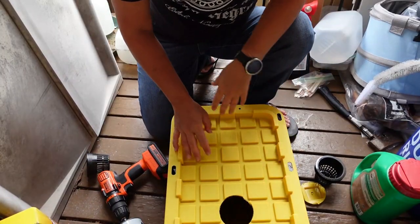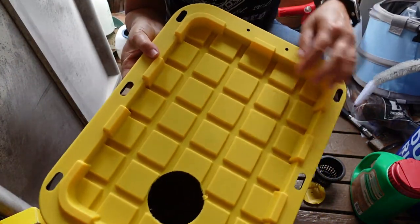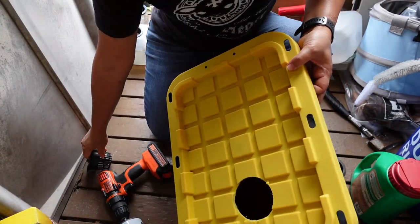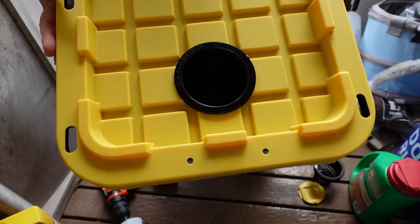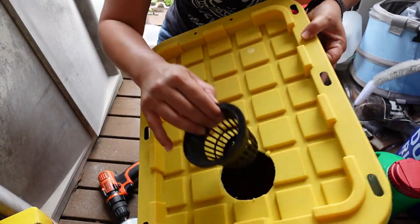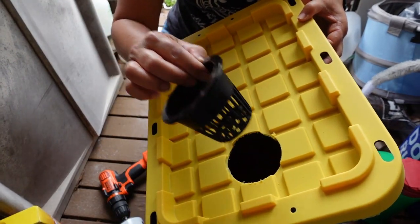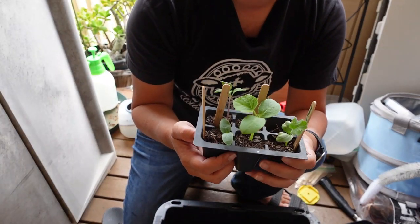Sometimes the drill bit gets caught and you have to do it in reverse — and it makes the perfect hole. As you can see these cups fit right in perfectly, they hang and they're not gonna fall through. If you need to check on your roots or fix something you can just easily take them out.